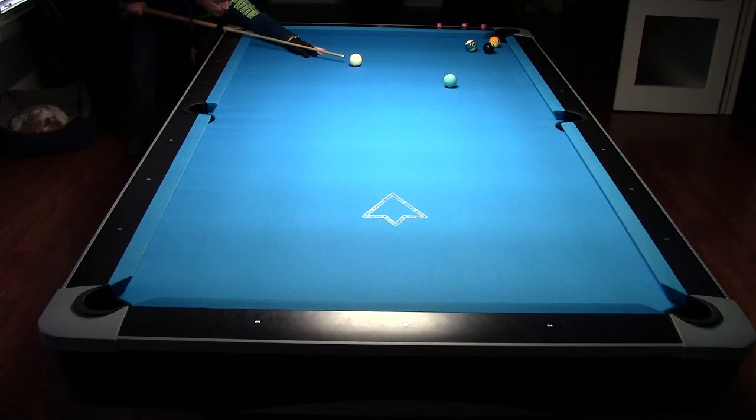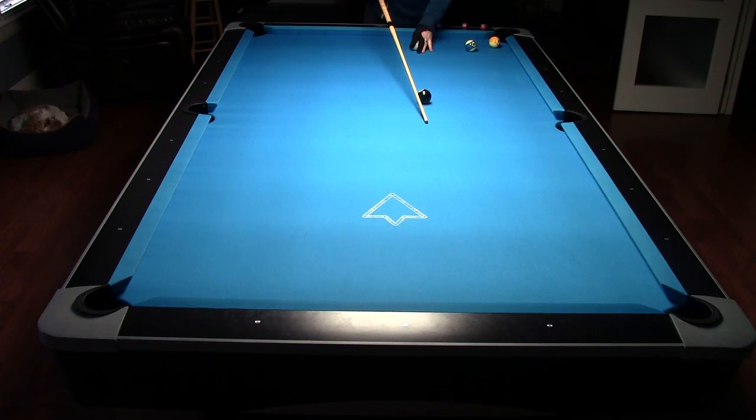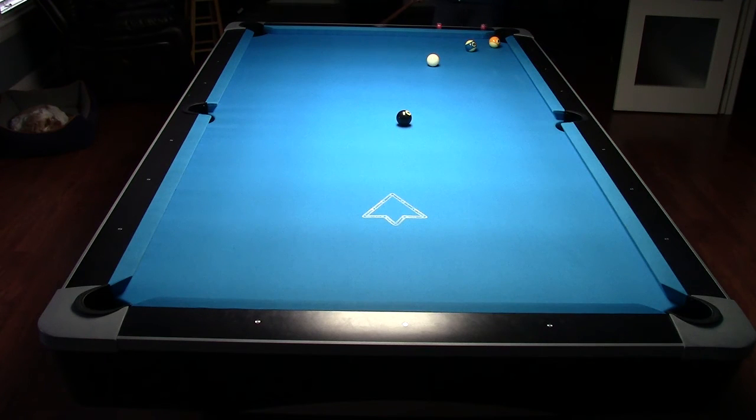The exact same thing I've been doing with every other shot. That's obviously much easier. Right here — set our edge, edge to see, the right sweep again, and then set our cue ball.